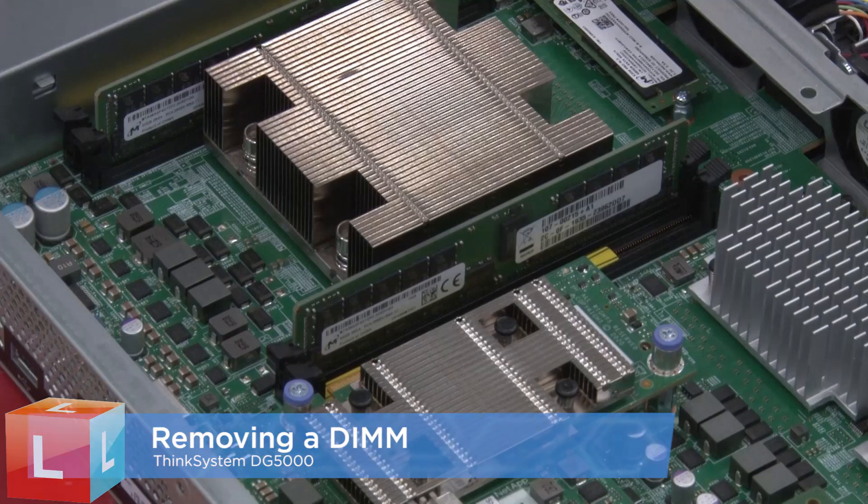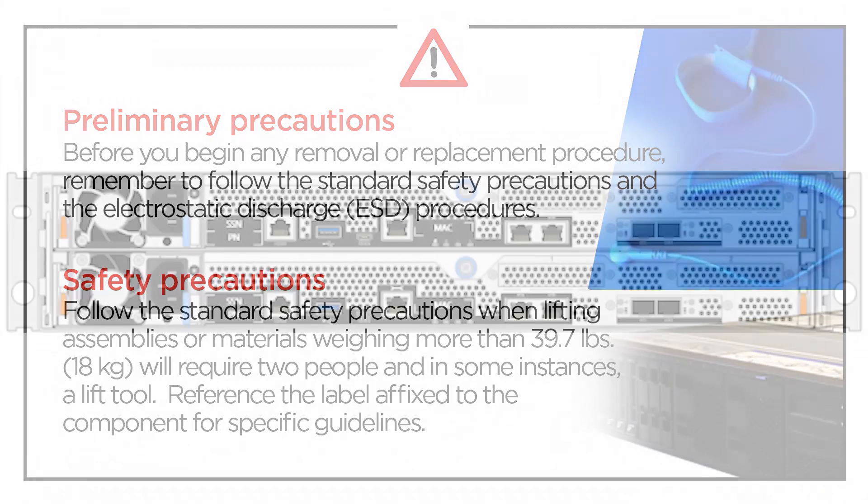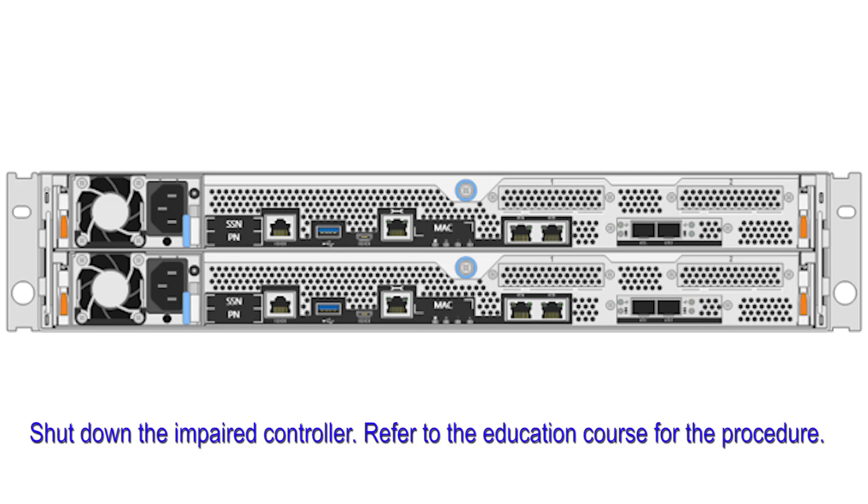Removing a DIMM. Shut down the impaired controller. Refer to the education course for the procedure.